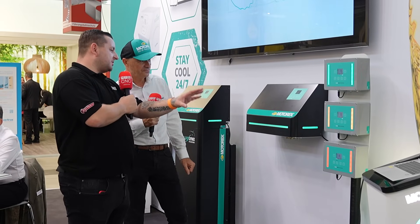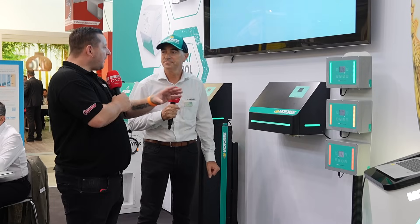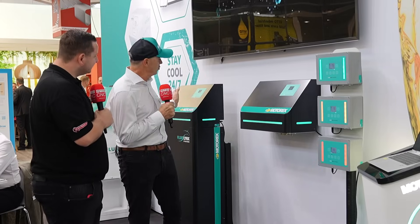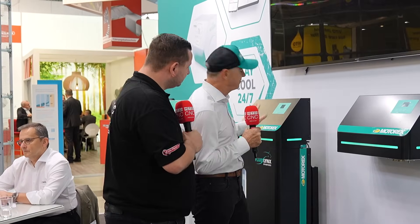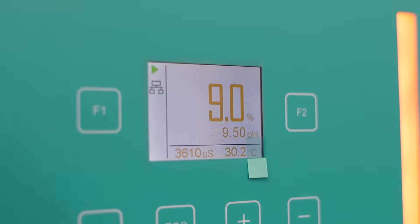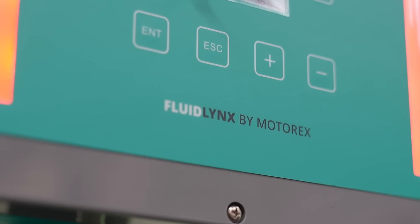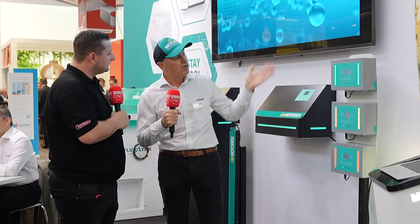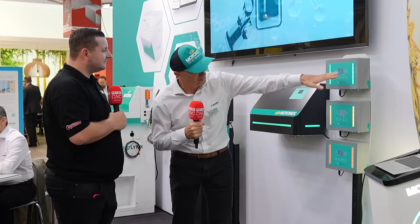So obviously this box is attached to the machine. But do I program it through this box or is it all programmed through the master? You can do as you want. In the beginning our service team programs it for you. When you're at your machine, on a Monday you might have aluminum to machine and on Friday you want to go to stainless steel — just push the buttons, bring it up to a level and slowly it will increase in concentration. When you go back down on Monday with aluminum, just push minus and it goes down.